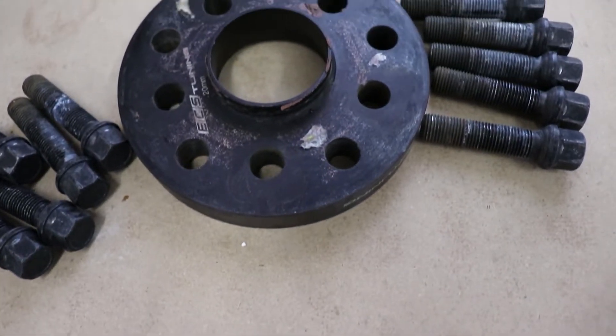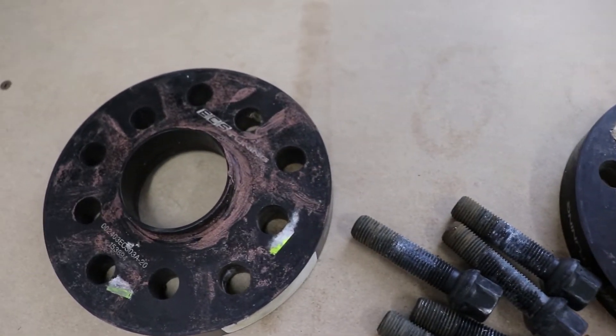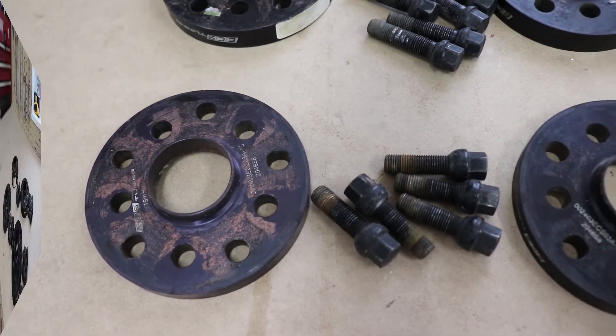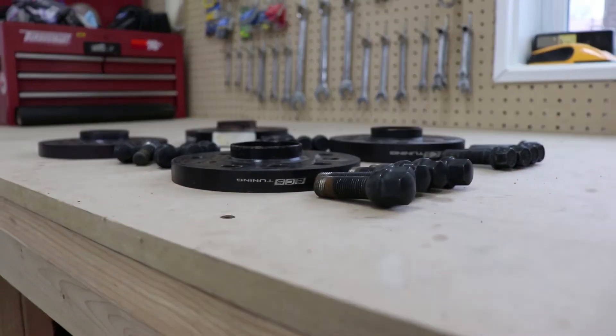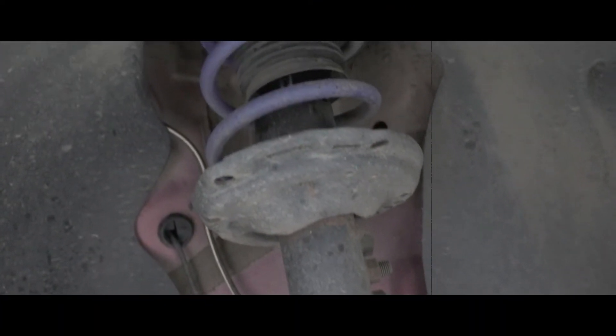The bolts that are black that come with the kit have actually rusted quite a bit. They're still usable — I haven't had any issues with threads and they're not any harder to turn than they were — but they visually look quite a bit worse than when they were brand new.